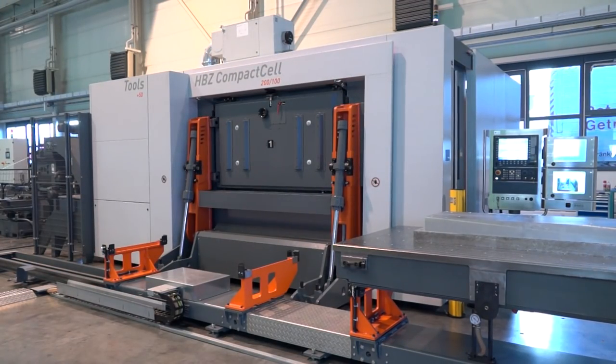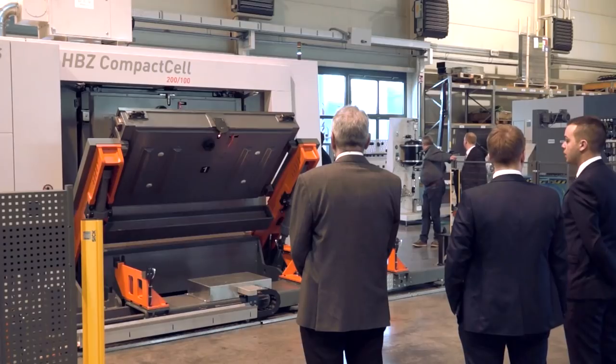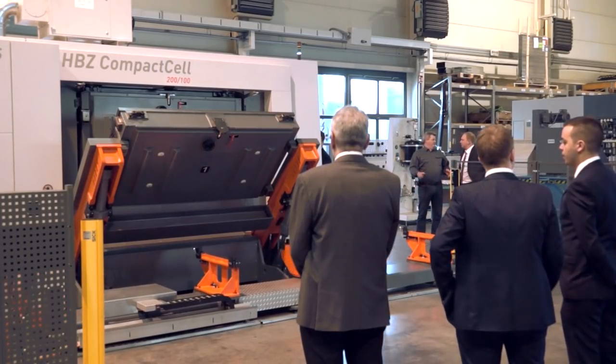Alex, what we have here is the HBZ Compact Cell. Formerly these were Hantman machines, and that's what our viewers will know them as, but obviously there's been a management buyout and it's now Barvious Technologies that supply these machines. Tell our audience what this machine is and what it's used for.